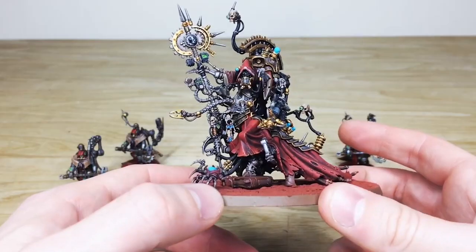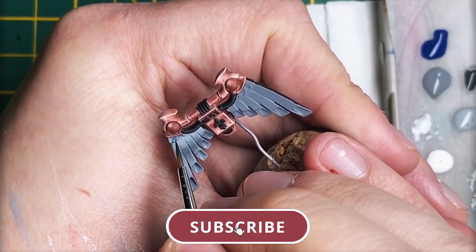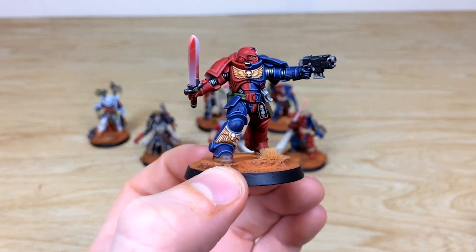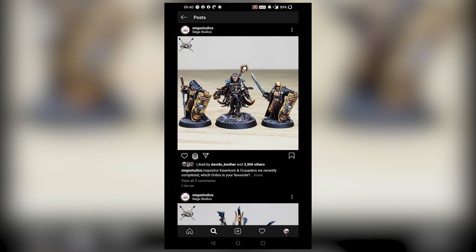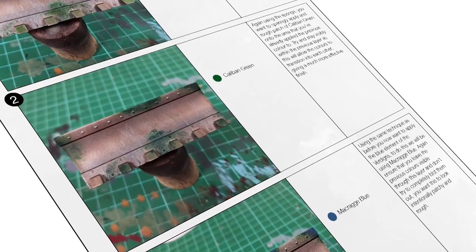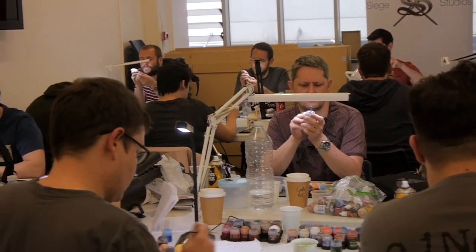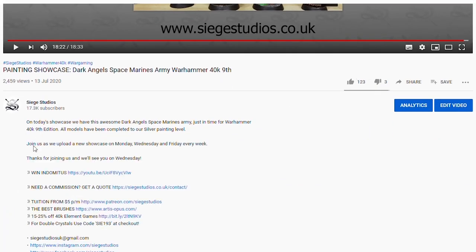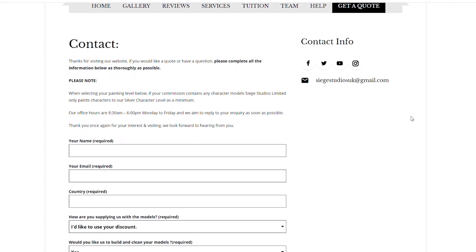Thanks for watching the video, guys — I hope you've enjoyed it. While you're here on YouTube, help us out by subscribing to the Siege channel. We upload at least three videos a week, so hit that bell icon to be notified when a new video is live. Follow us on our other social media to keep up to date and interact with us. If you're looking to learn from us, we offer online tuition on Patreon and physical classes nationally in the UK. Finally, to get your free quote today, click the link in the description. From all the team here at Siege, a massive thank you for watching.